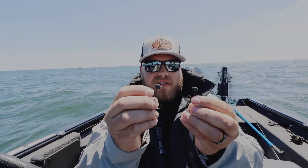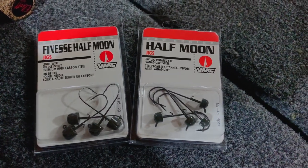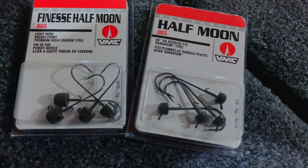I've been throwing it for over 15 years. The guy who showed me, Dana, was probably throwing it since the 70s. It's just a tiny little finesse jig head, mushroom shaped. This is a VMC finesse half moon jig, and then the regular half moon jig. Eighth ounce and 3/16 ounce — these are my two go-to's right now, and it kind of depends on what I'm fishing and how I'm fishing and the types of baits I have on there.